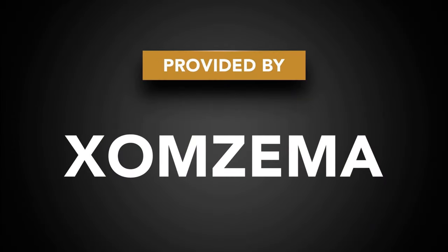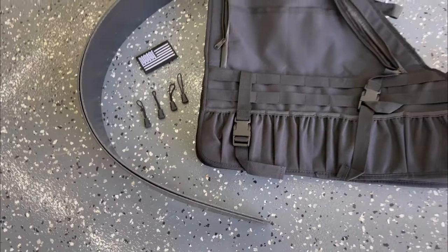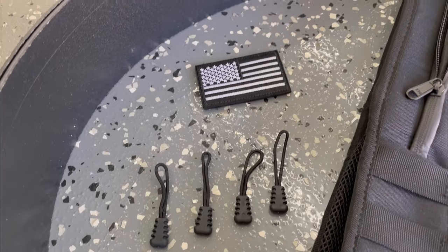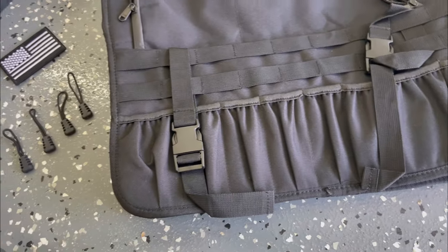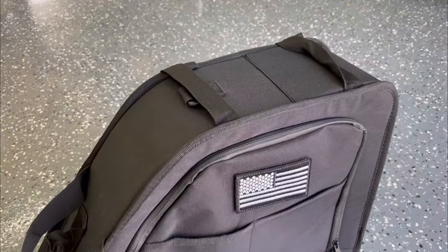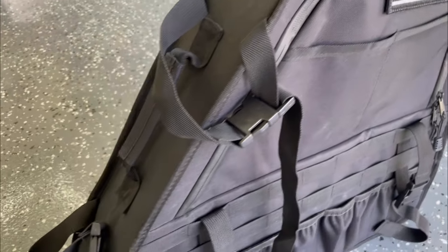A big thank you to Zomzima for providing the product for this video. This kit contains two bags and they arrive with some assembly required. You get the bag, two plastic panels, four toggles, and an American flag patch. There is loads of storage on the outside of the bag along with the main storage on the inside, and there are four mounting points — two along the top and two along the side — plus a carry handle.